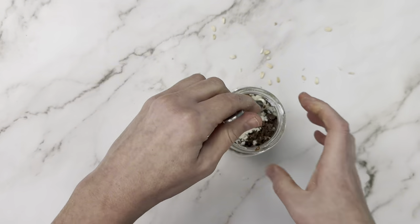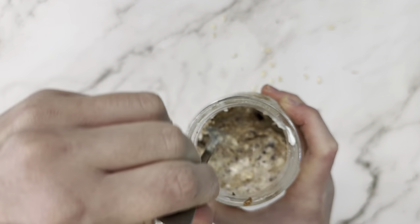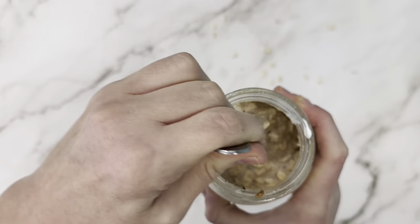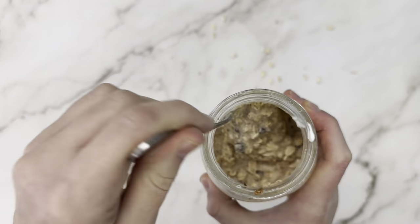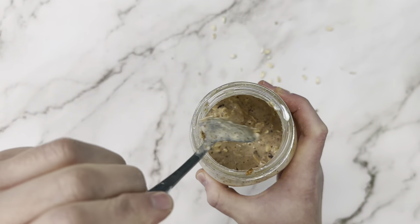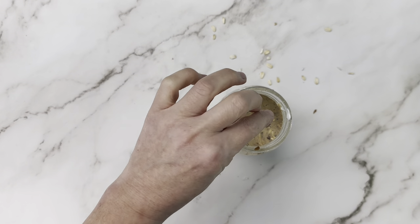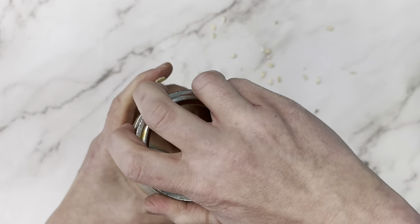Then we're just going to give it a stir, and when everything's mixed thoroughly, we're going to pop a lid on it and throw it in the fridge for a minimum of two hours, preferably overnight. It gives the oats time to soak up all the moisture from the milk and get nice and soft.